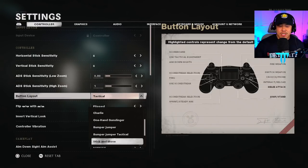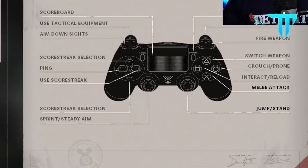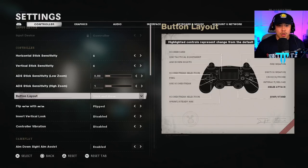If you don't have a scuff, I highly recommend using the stick and move layout. With stick and move, your jump and stand mechanic is your right thumbstick and your melee is the X button. The only drawback is you won't be able to crouch, prone, and slide without taking fingers off the controller — you'd have to use circle to slide around the map, which is also not too bad.